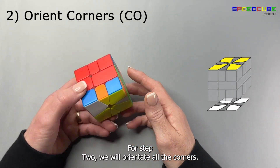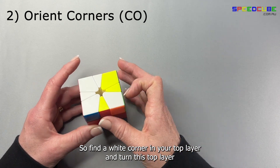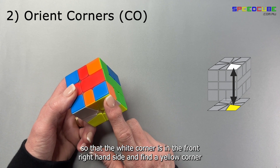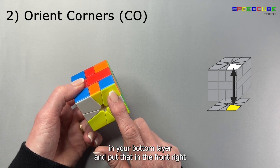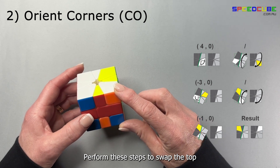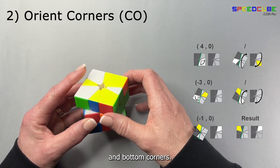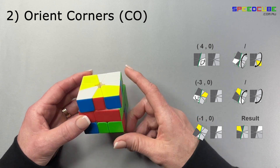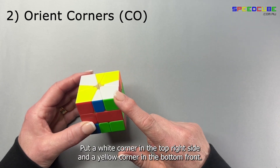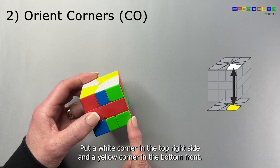For step two we'll orientate all the corners. Find a white corner in your top layer and turn the top layer so that the white corner is in the front right hand side. Find a yellow corner in your bottom layer and put it in the front right. Perform these steps to swap the top and bottom corners. Repeat the process — put a white corner in the top right hand side and a yellow corner in the bottom front right hand side.